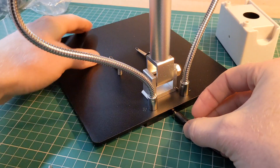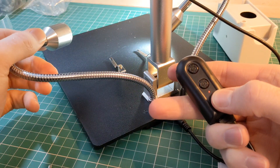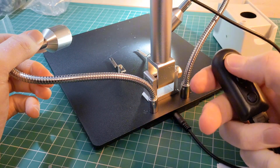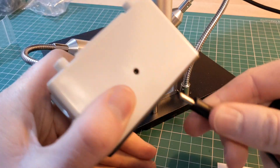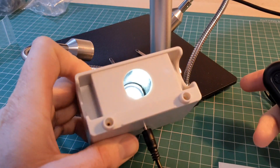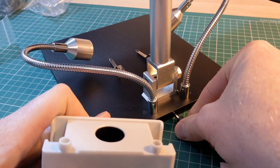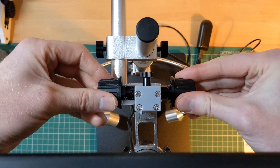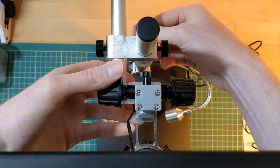Next, I connect the power for the integrated lights on the base. You can see the lights can be adjusted using the inline switch. This also powers the microscope. There are multiple controls to adjust the position of the microscope, including fine control and focus.